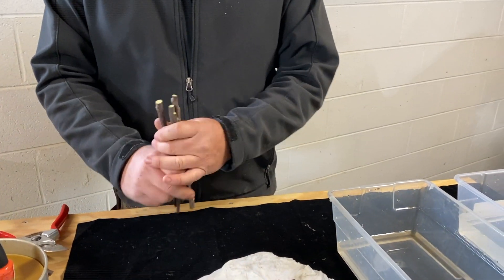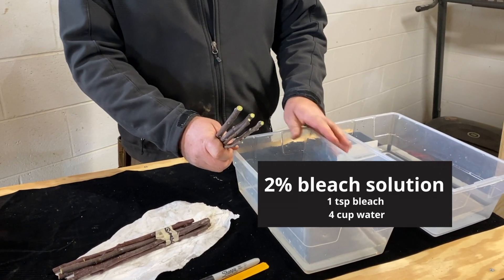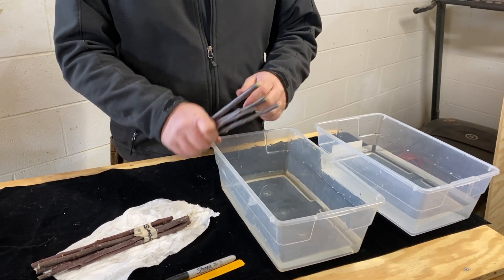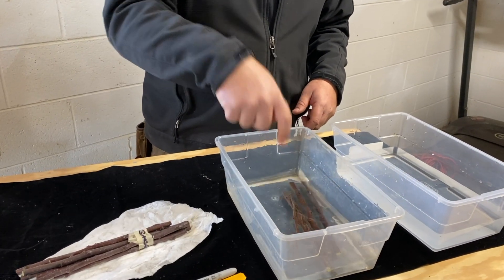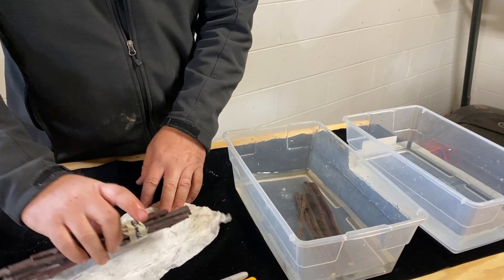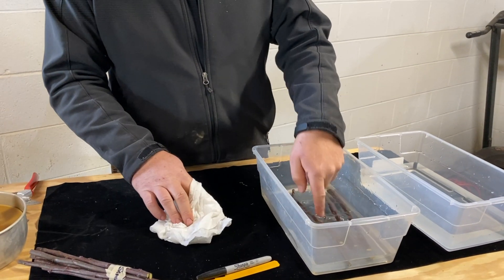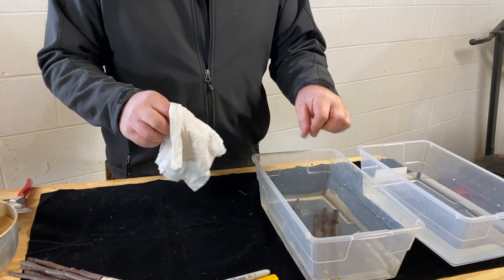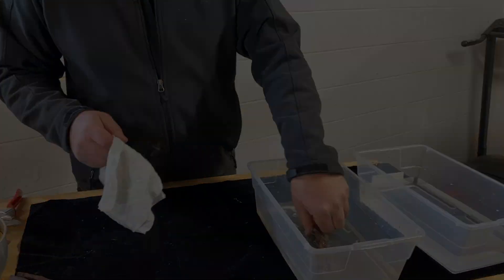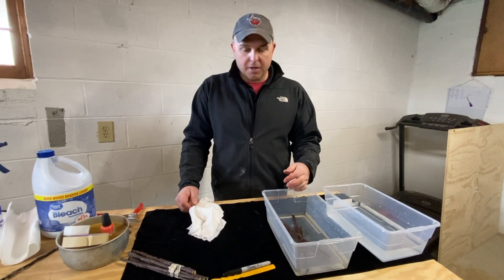We've got these cut down. I've got a two percent bleach solution — that was four cups to one teaspoon — and we're just going to let them sit in there for a couple minutes. That will hopefully kill or at least knock back any fungi, maybe even some bacteria that might be on those stems. Clean water over here, so after they're in the bleach we'll put them in a rinse for a couple more minutes.